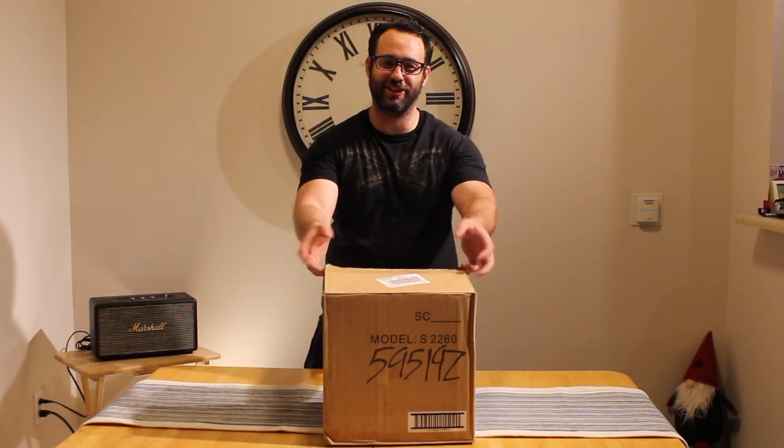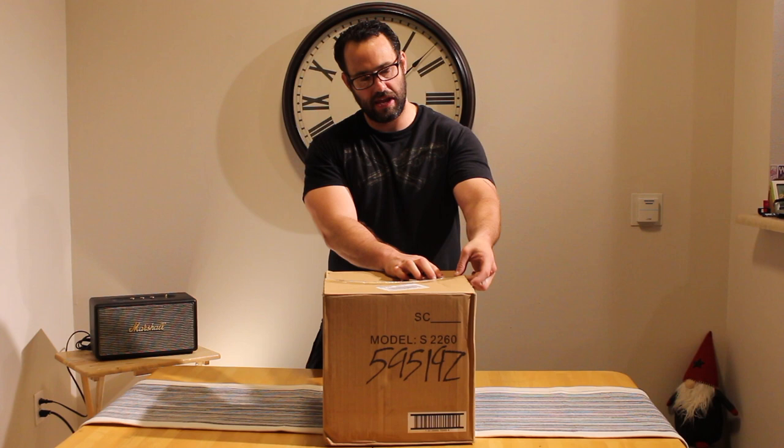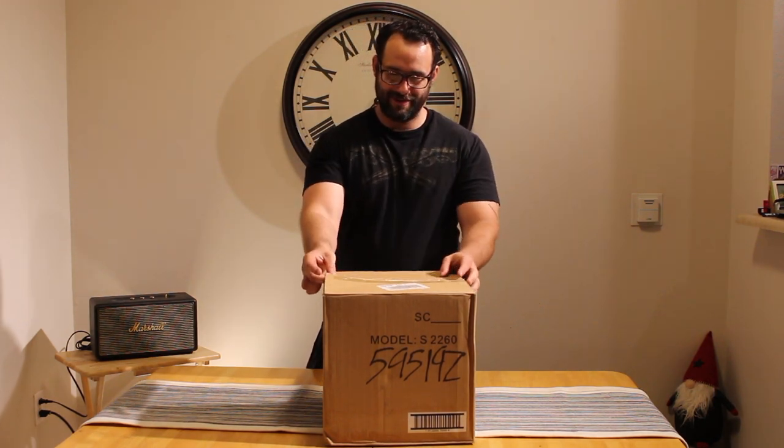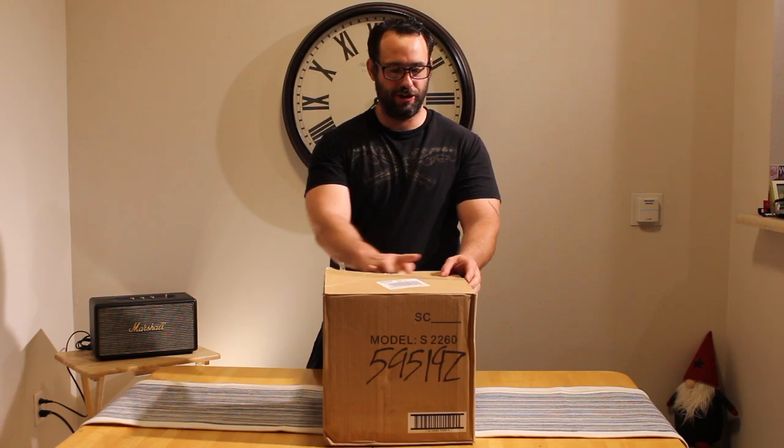Hi, this is Steve. Welcome back to Footage Factory. Today we're going to be doing an unboxing of the Schumacher 1200 Peak Amp power source.